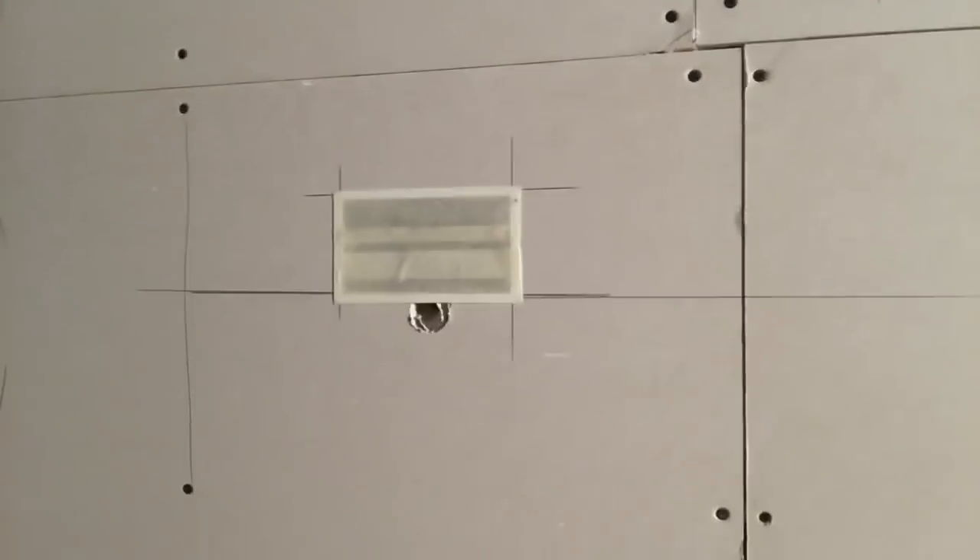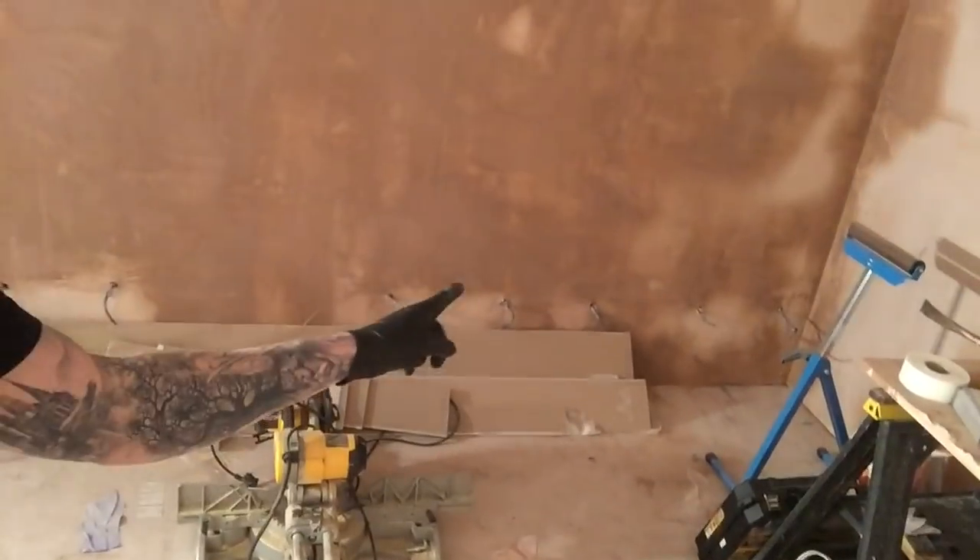So what we've done — because this wall is full of sockets, the sparky had put all the cables in, and Ben went round and put all the boxes in. What we've done is masked them all up, so that will be easier than messing around going around all them wires. So hopefully this will be faster, more efficient, and a better finish, because this wall we're going to see later down the line.